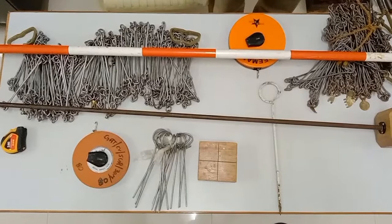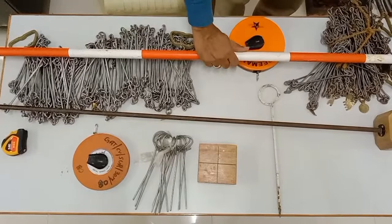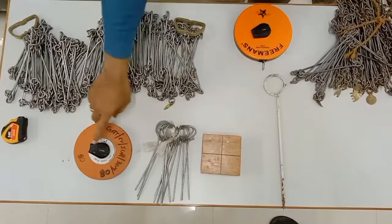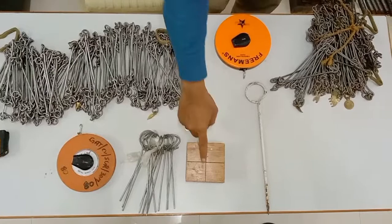We have a ranging rod, a wooden cross staff with the stand, a metric chain, steel tape, a cloth tape, a fiber tape, a wooden cross staff, arrows, and pegs.